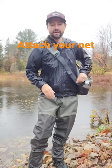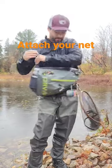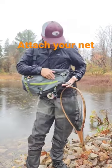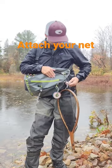Hey guys, just a quick gear tip. If you've got a slink pack like I do — this is the Orvis slink pack — I'm going to show you how I rig my net. So there's a D-ring, the highest D-ring or the highest point you can actually attach your D-ring to.